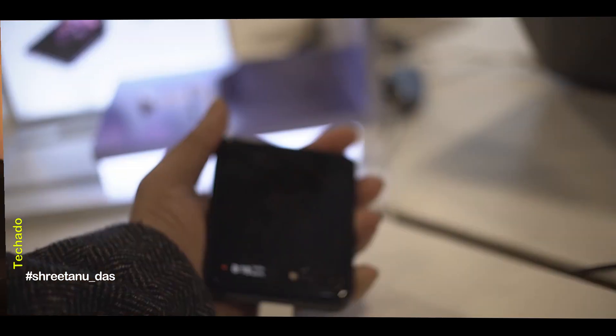Hey guys, welcome back to the channel Tekadu. To begin with, I probably think this is one of the most innovative products in the phone industry right now, because it has never been done before — a foldable phone not only with a foldable screen, but with glass in it. It's an ultra-thin glass placed on top of a 6.7-inch display.